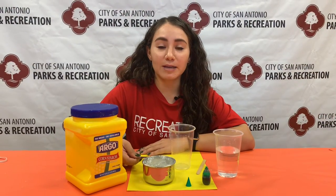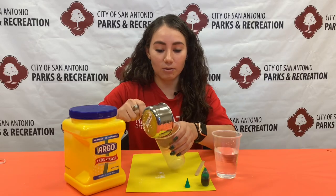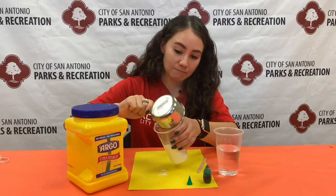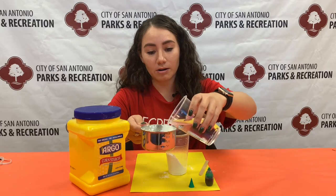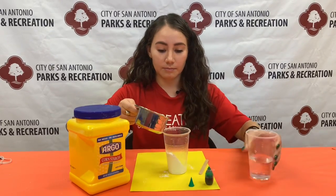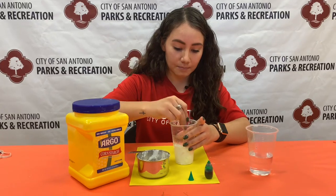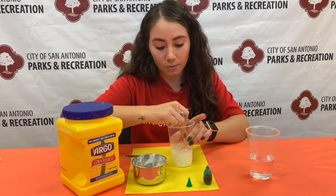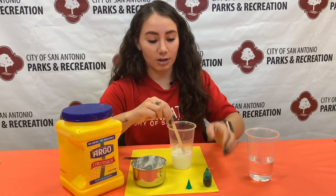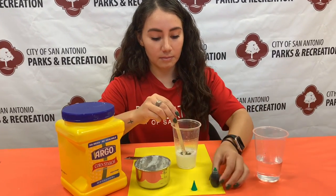So first you're going to start off by making your paint. To do that you're going to add in a third cup of cornstarch and then a third cup of water and give it a quick mix. Once it's all mixed you're going to add in your food coloring and mix it again.